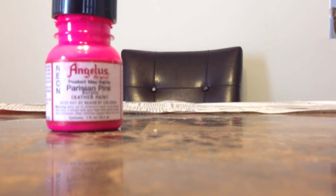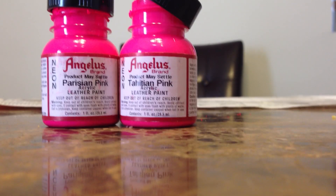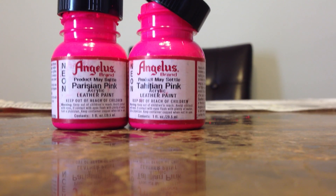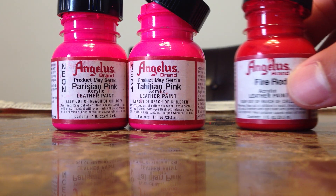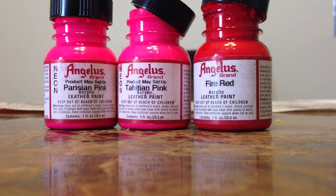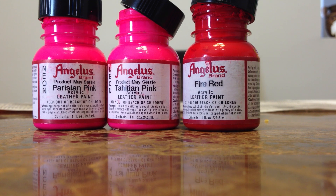You need Parisian Pink and Tahitian Pink — these two can be found in the neon section on TurtleFeathers.net. They ship out of North Carolina, so if you're in North Carolina you'll get these paints in maybe two days. And then Fire Red. Those are the three paints you need. Altogether this should be under $10, so it's an inexpensive way to do it — and it's going to last, unlike the Garden Craft marker they were using a few years ago trying to get the infrared color.